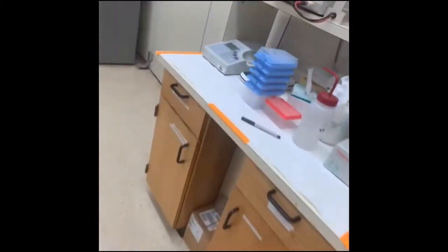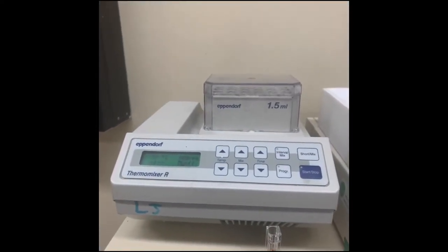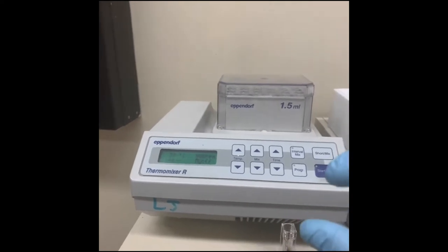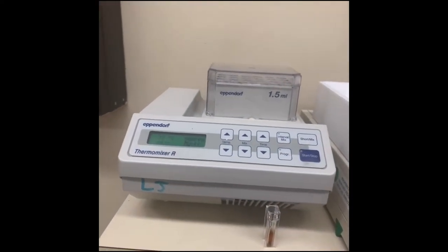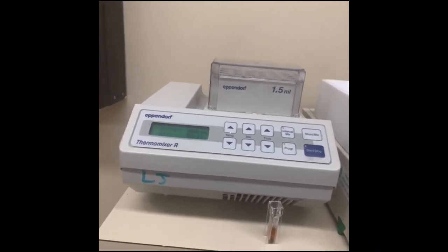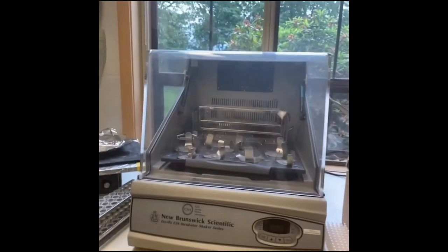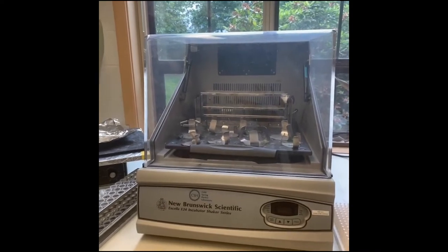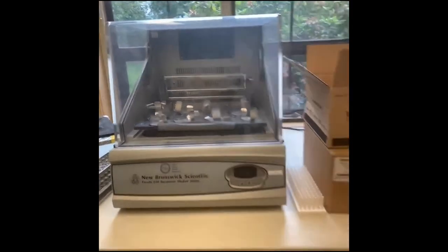We also have shakers for doing cell growth in tubes — like after a transformation when you're letting the cells recover. Then we have a bigger shaker incubator which we use for doing mini preps and smaller cultures. We have larger incubators for other things, and we also have PCR machines which we've talked about before.